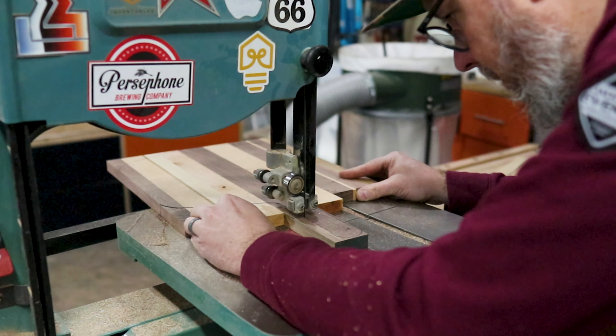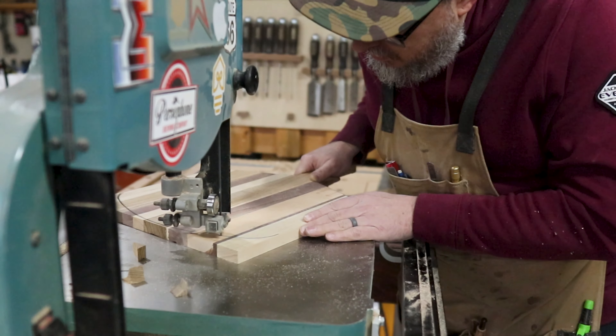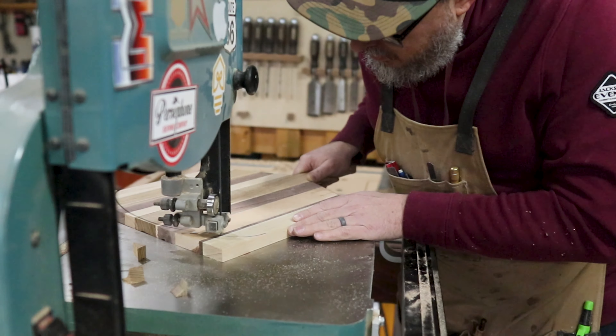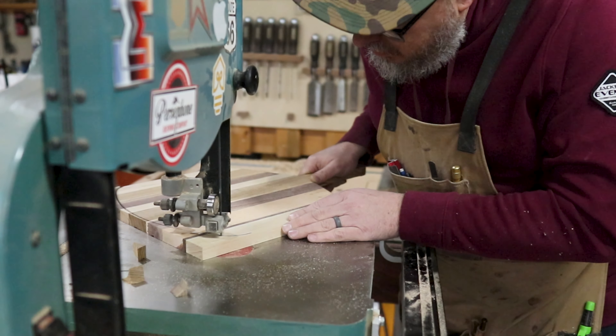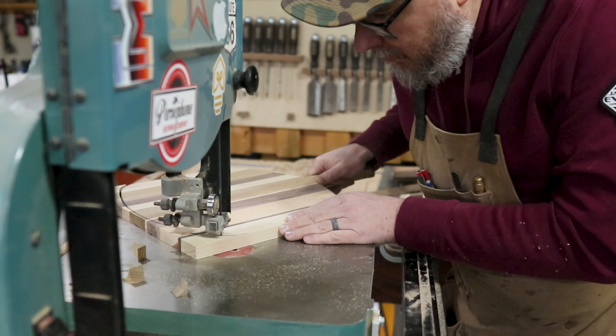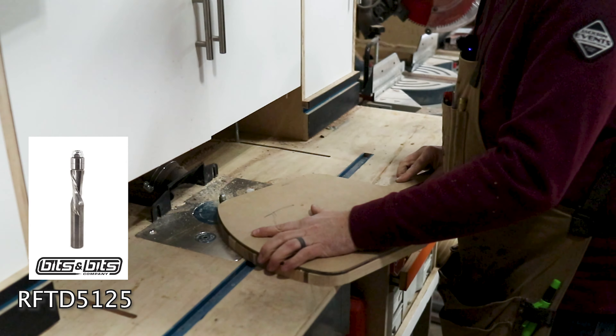Well, if you're counting, that was the second thing that went wrong. After a quick trip to the store to grab a blade and some McDonald's to ease my pain, I was back at it getting the last of the templates cut out. Amazingly, this new blade cut way better than the first — weird.